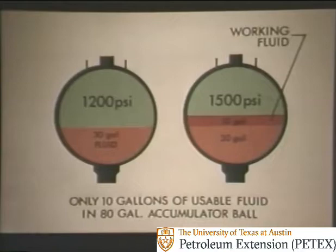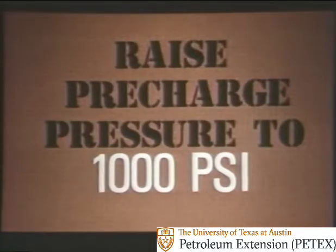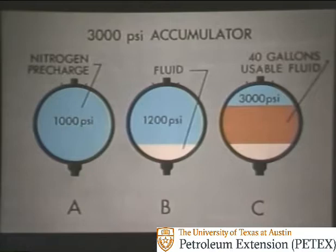What would you do to improve this system? The first thing you might think of is to raise the pre-charge pressure. Before, we had 750 PSI — let's see what happens if we increase that to 1,000 PSI. A ball with the proper working pressure is pre-charged to 1,000 PSI. Fluid is pumped in and reaches the 1,200 PSI minimum sooner. More fluid is then forced in until the pressure reaches 3,000 PSI. Notice now that there's 40 gallons of usable fluid. This is called a 3,000 PSI accumulator.